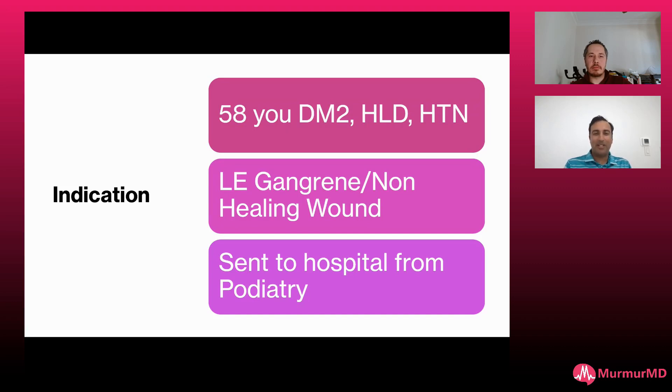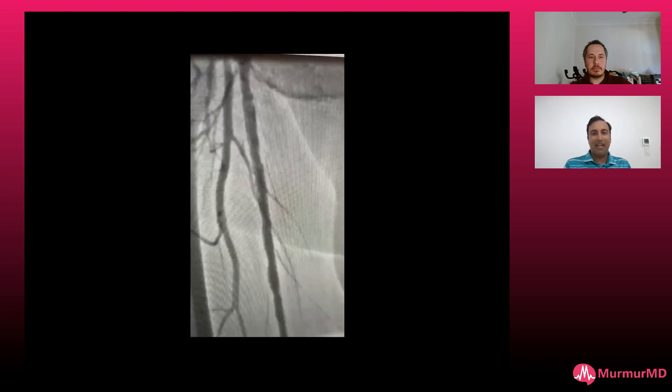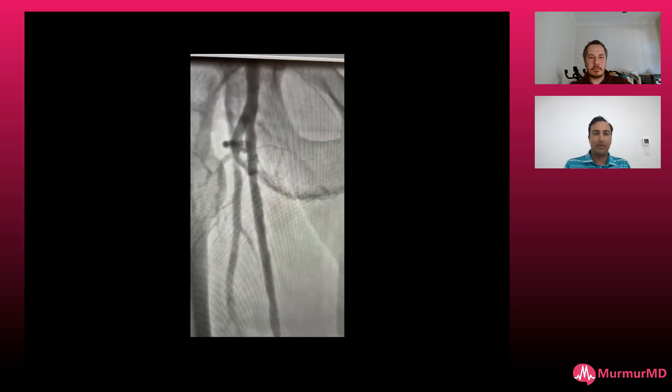This is kind of standard what I see quite a bit. The hospitalists now will call us as their vascular support, which is nice. There's an SFA lesion, diffuse, and on my angiogram — just a scout film — I'll use IVUS to really tell me what's going on.